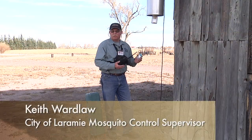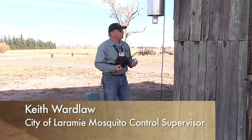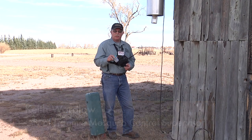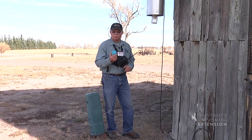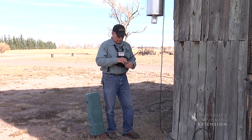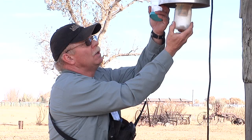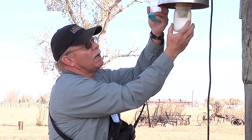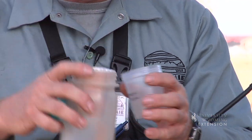The collection procedure for getting your specimens out of a New Jersey trap is very simple. We just use a regular specimen collection cup that you can order from any medical supply house — these are extremely affordable as a method of transporting your mosquitoes. Since the mosquitoes are already dead, we don't have to worry about them flying away when we pull the trap loose, and we can then transfer those mosquitoes from the collection cup on the trap to the one we're going to transport in.